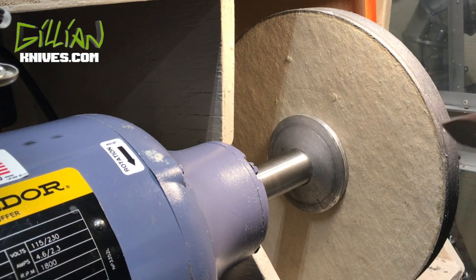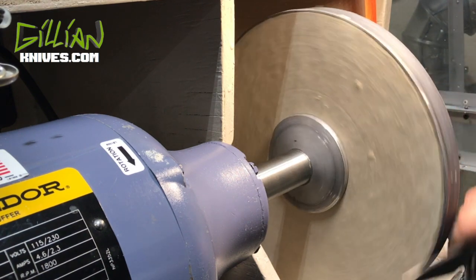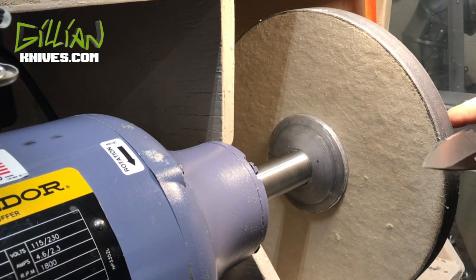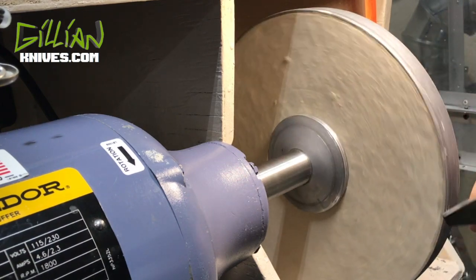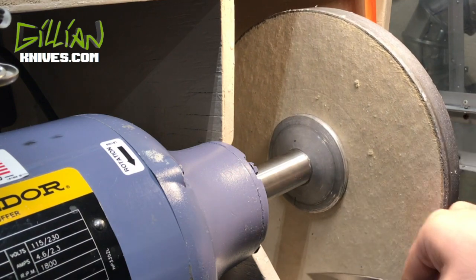As we sharpen this knife, we want to make sure that the cutting edge goes with the direction of the buffing wheel. Don't turn the edge into the buffing wheel — that'll hurt you. Make sure that cutting edge goes with the direction, staying below center of the axis.